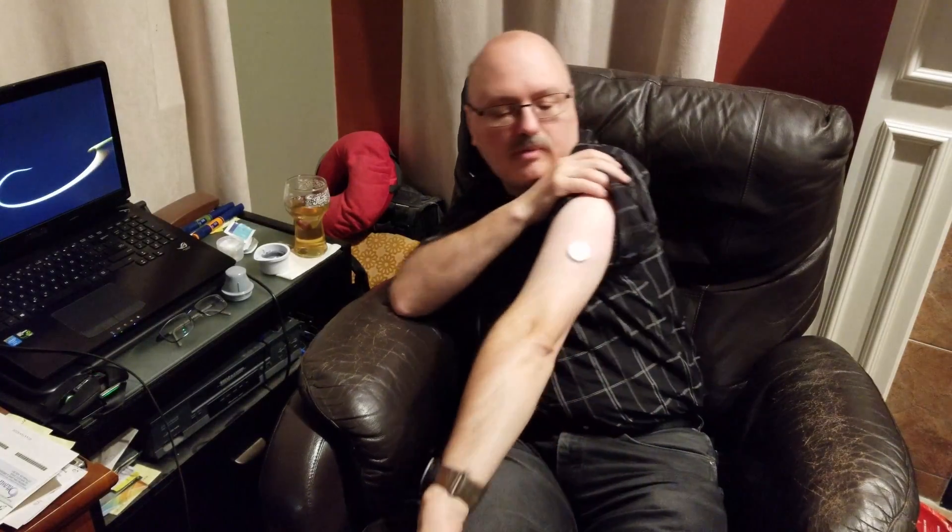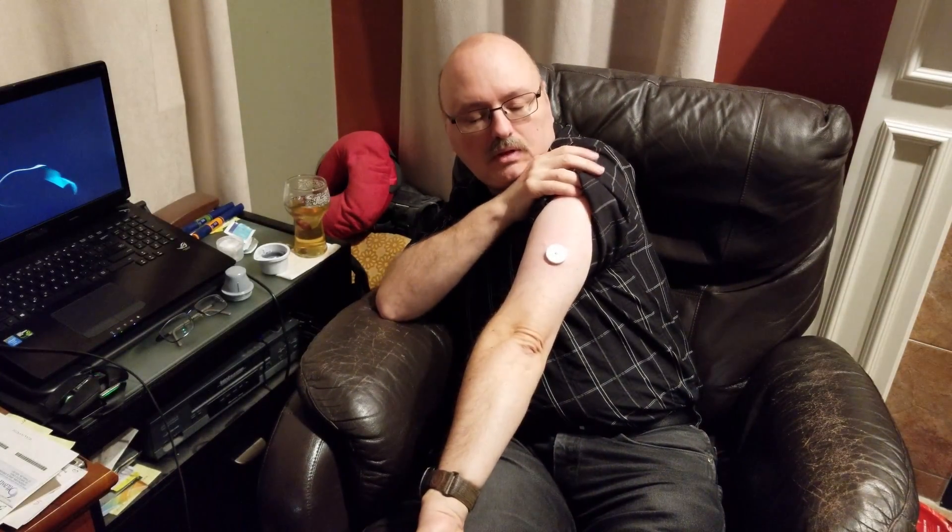I've noticed since I've been using it that the first hour, or even an hour and a bit after you first put it on, the readings aren't accurate — they're either too low or too high. That's why you still want to keep your manual method: prick your finger, put the needle on your finger, and test it the old way.